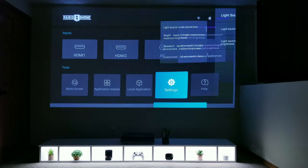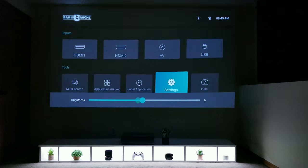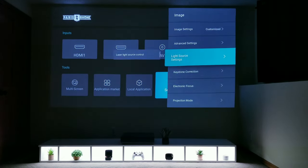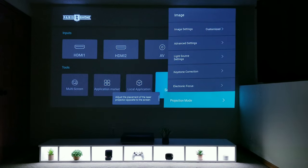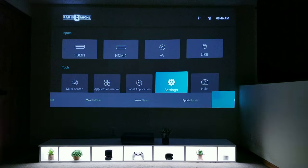Another thing to point out while going through the settings is how responsive the remote is and how fast Android 9.0 is running on the system. Nothing ruins an OS experience like laggy performance and I'm very glad this does not suffer from that. With all the different ways of getting content to the projector — gaming console, Nvidia Shield, Apple TV, Fire Stick, Roku and others — I would recommend using those over the built-in software for your apps and programs.